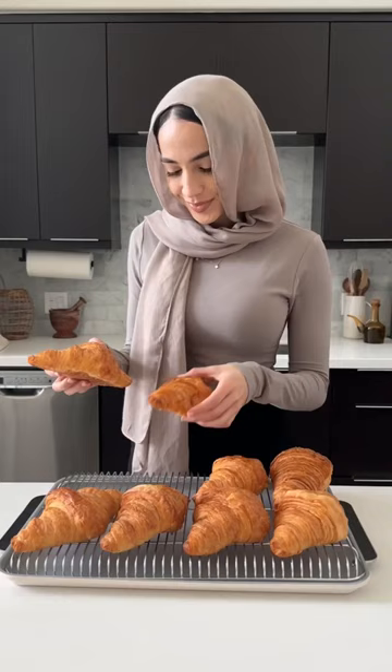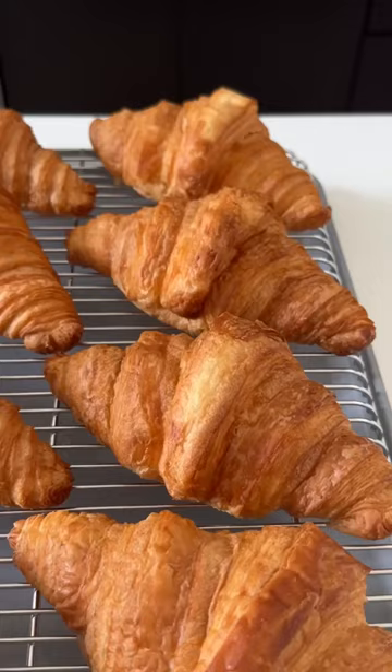Start off by taking some day-old croissants — they can also be two or three days old — and then you're going to cut them open just like this.